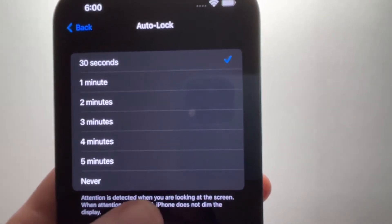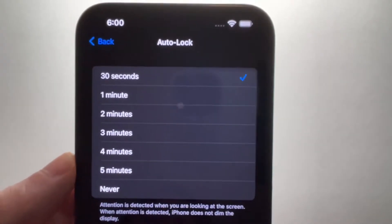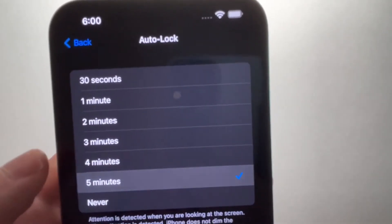Now, if you're looking at your phone, or of course if you're touching the screen, then it's not going to lock. But 30 seconds is still pretty short.